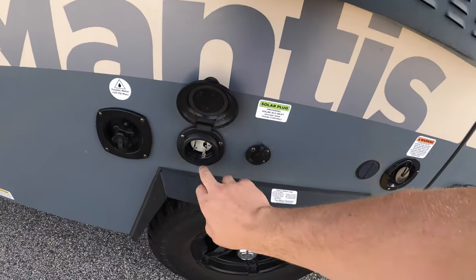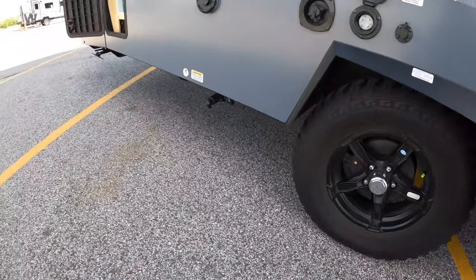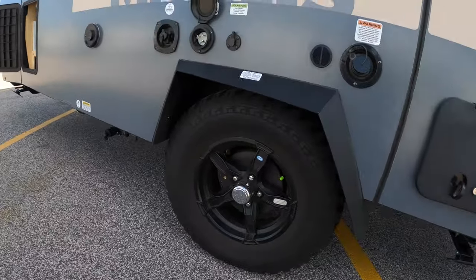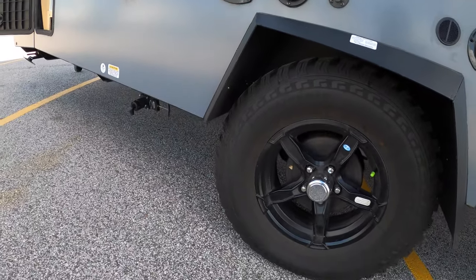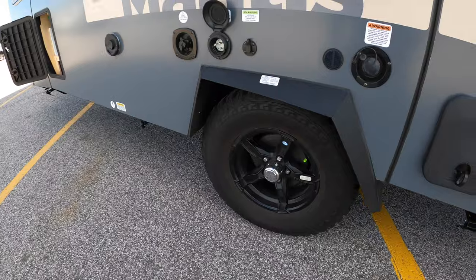You've got your power hookup here. These Mantises are set on a little bit of a higher clearance and they've got really awesome off-roading tires, so if you're going out to boondock somewhere that's a little tricky to get to, this thing is going to do awesome.